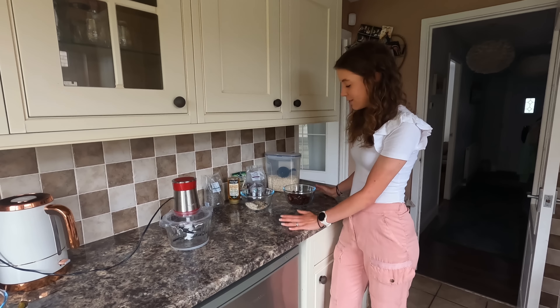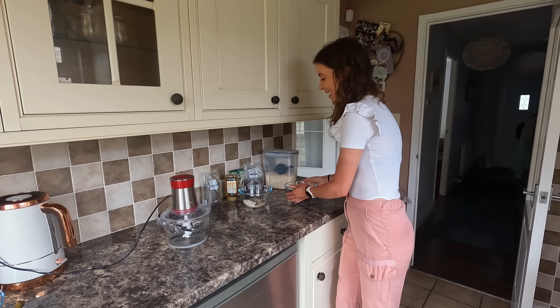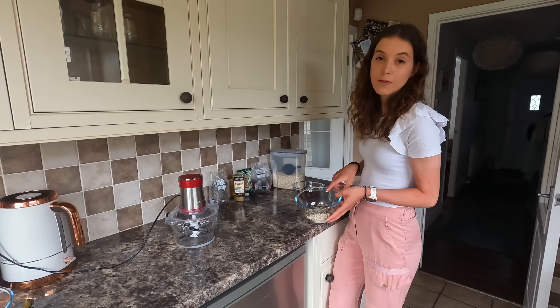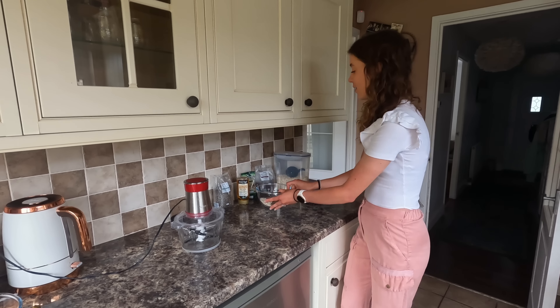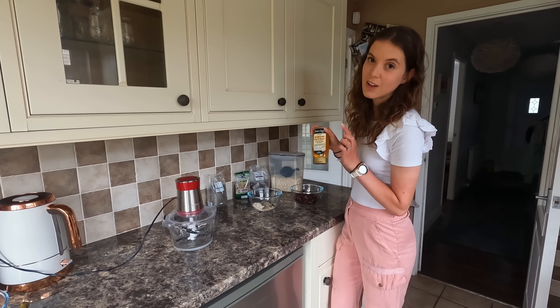Basically all you need is 250 grams of dates. Then it's really easy to remember: 40 grams of oats, 40 grams of chia seeds, 40 grams of mixed seeds. And the only other ingredient you need is two tablespoons of the agave nectar.